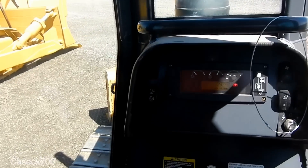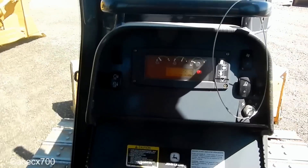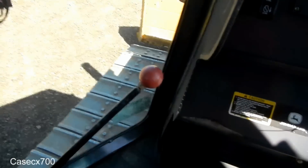Just going to kind of show you how to operate. It's super simple to run. First thing you're going to do — this right here is your control lock. It's also your parking brake. So you're going to swing that down. Parking brake is going to go off and you're going to enable your controls.